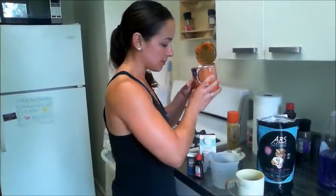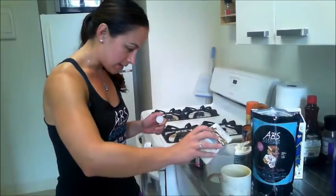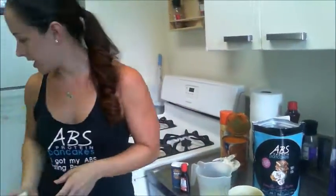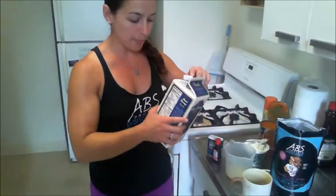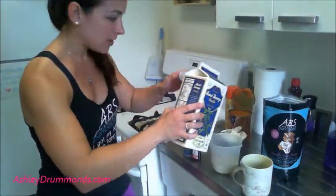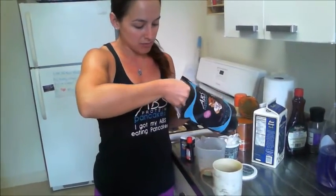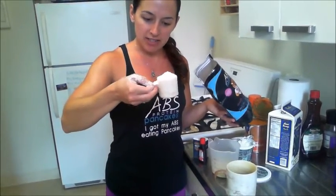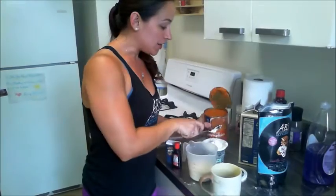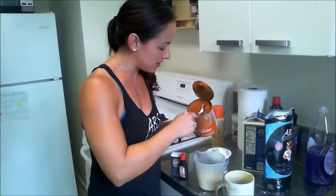Once you've sprayed your mug, you're going to do a one-third cup of egg whites — I'm just putting that in the measuring cup. Then you're going to do one-third of a cup of unsweetened almond milk. Then one rounded scoop of the ABS protein pancakes — rounded scoop means you don't flatten it out, you just let it come right to the top. Then one tablespoon of pumpkin, since this is a single serving and you don't want the pumpkin flavor to be overpowering.